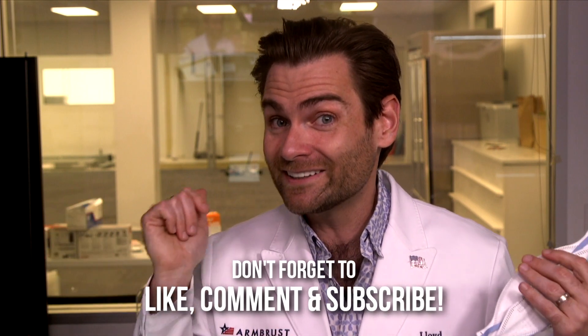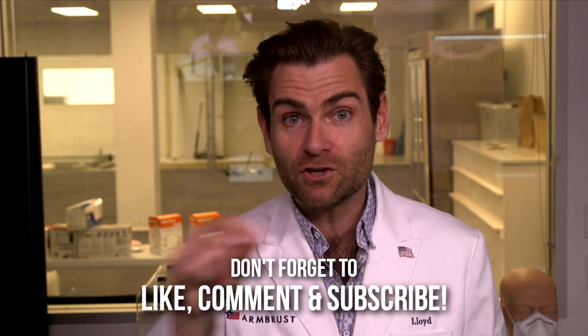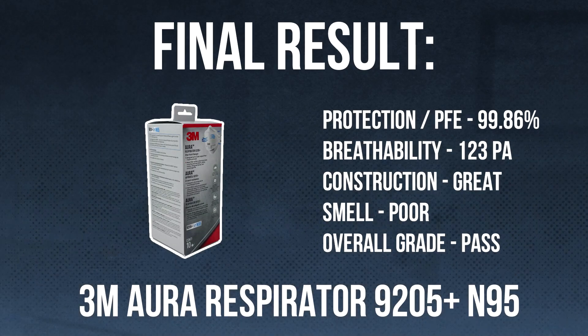From a manufacturing standpoint, it's hard to beat 3M. I question some of their political motives, but it is a genuinely good mask. Thank you guys for watching — we reviewed the 9205. And please, don't send me any more 9205s asking me to verify if they're fake. I refuse — you'll have to figure that one out for yourselves.